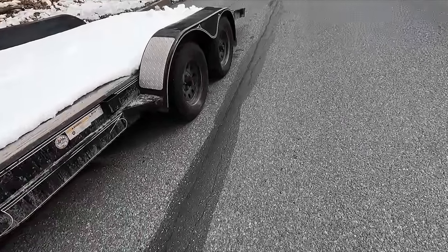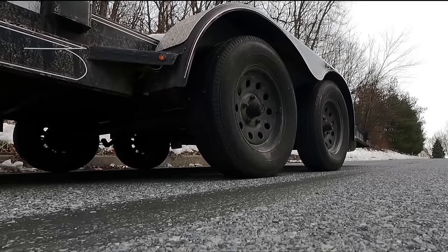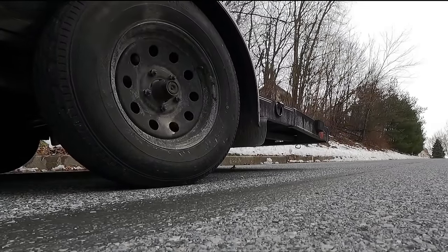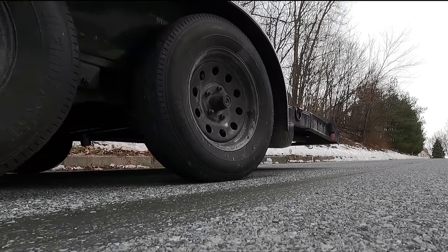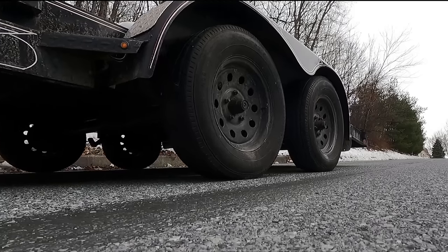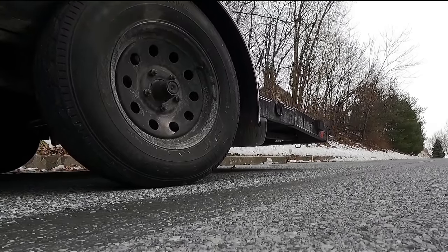Oh no. You boys can tell me what's wrong with this picture. So thank God it's just one wheel — not a huge deal because trailer brakes are pretty inexpensive and we can get this thing back home, get it fixed up, and not just leave it on the side of the road overnight. Who knows what type of shenanigans Rich would pull if he found this thing.